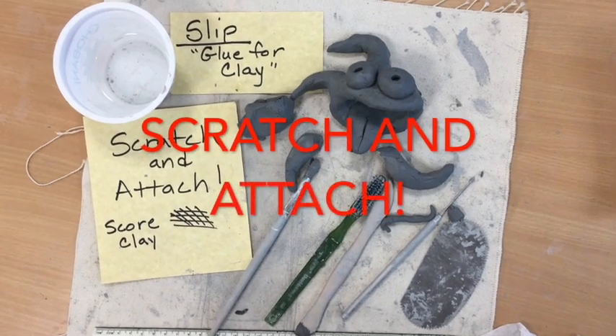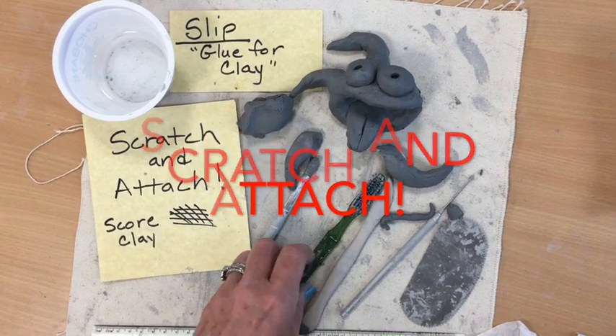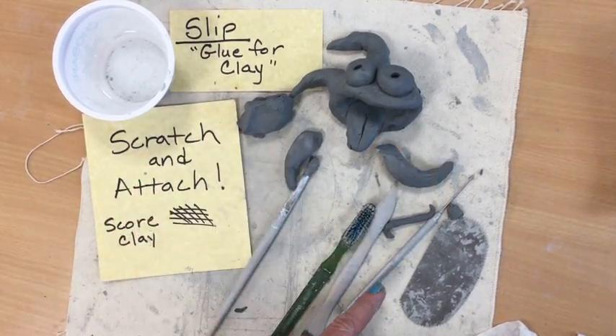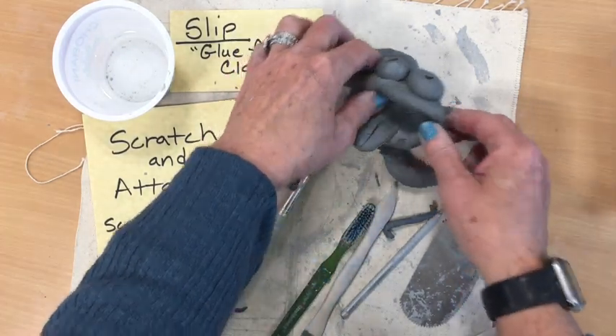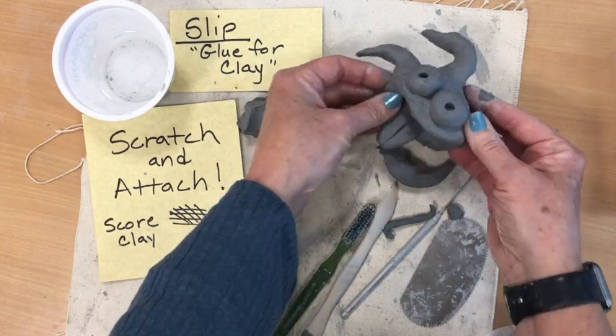Hi guys, before we begin our clay project today, I just want to give you a quick reminder of how important it is to score and use slip when attaching two pieces of clay together. We're going to be making little clay monsters today, and this one's already started. I'd like to attach another tentacle or arm to him.